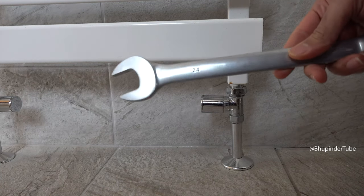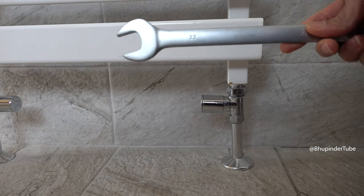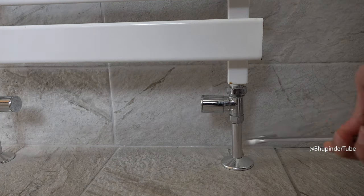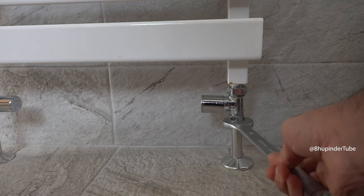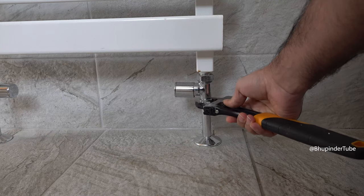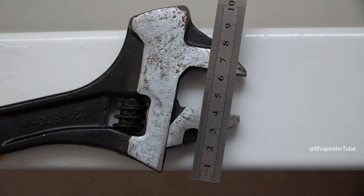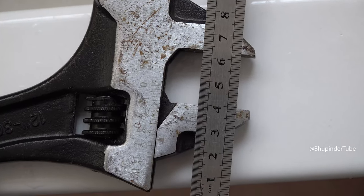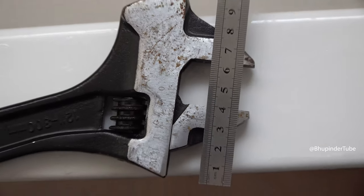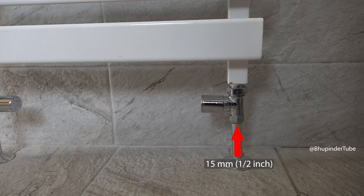I had another valve where a 24 millimeter spanner was too big and a 22 millimeter spanner was too small. Sometimes you might not get an exact size. After using an adjustable wrench and measuring the width, it was 23 millimeters — so the closest is 24 millimeters, which means it's a 15 millimeter connection.